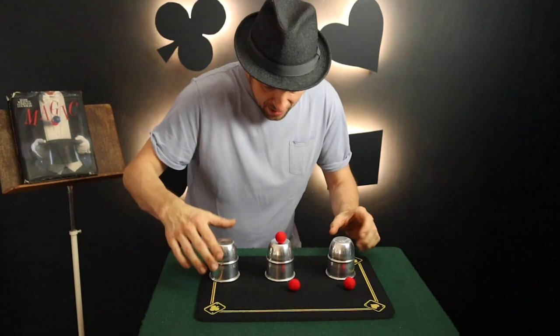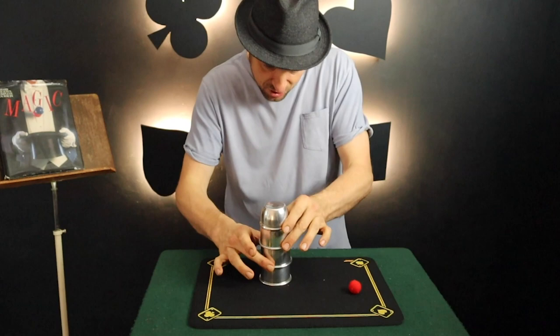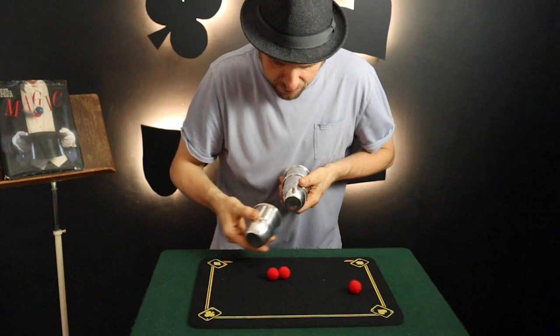We take the first ball, place it on top, place the cups on top, tap it once, and that ball passes straight through the cup. We do it again — the second ball goes on top of the cup, placing the other cups on top, and then two taps, and the second ball passes through the cup.